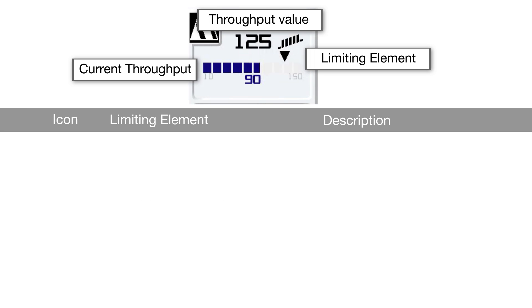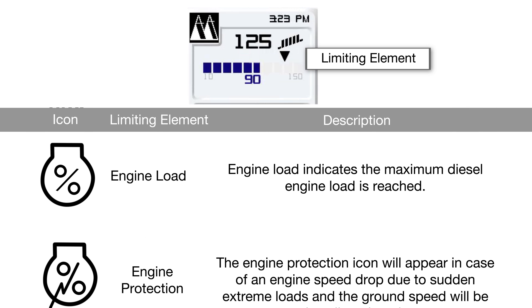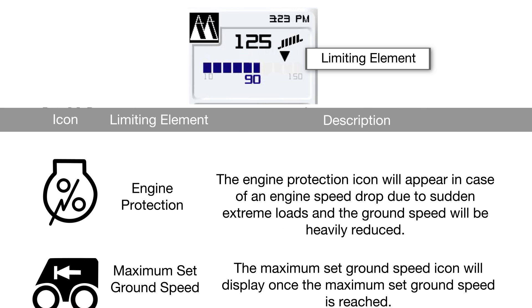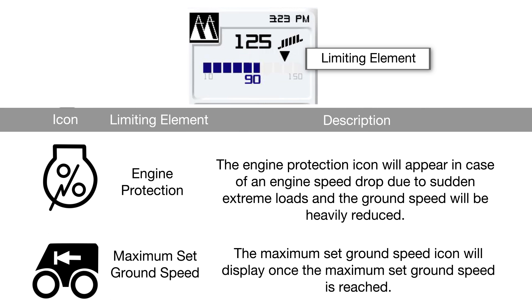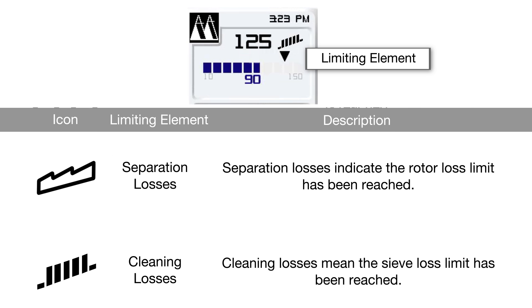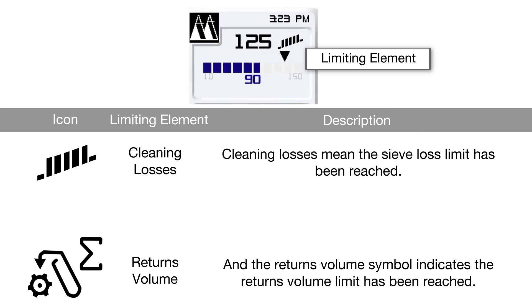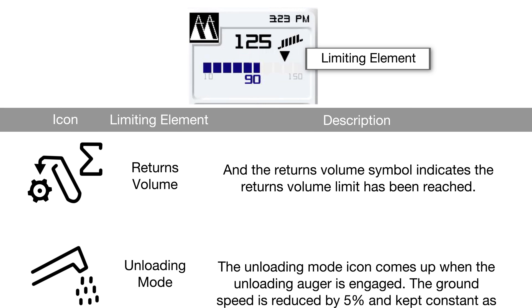The cruise pilot hotkey menu will display icons to alert you of any limiting elements that are restricting ground speed. The throughput icon means the preset maximum throughput is reached as measured by the sensor in the feeder house. Engine load indicates the maximum diesel engine load is reached. The engine protection icon will appear in case of an engine speed drop due to sudden extreme loads, and the ground speed will be heavily reduced. The maximum set ground speed icon will display once the maximum set ground speed is reached. Separation losses indicate the rotor loss limit has been reached. Cleaning losses mean the sieve loss limit has been reached. And the returns volume symbol indicates the returns volume limit has been reached.